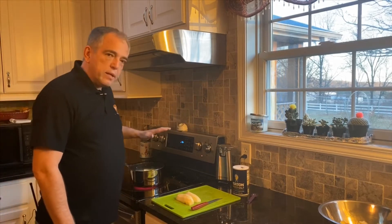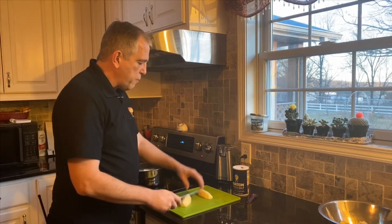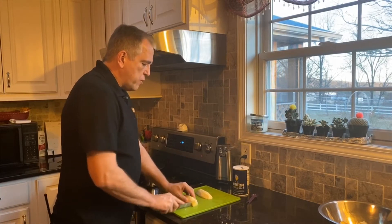We're going to put our saucepan on the stove. We're going to fill it about halfway up with water and we're using about two and a half pounds of russet potatoes.